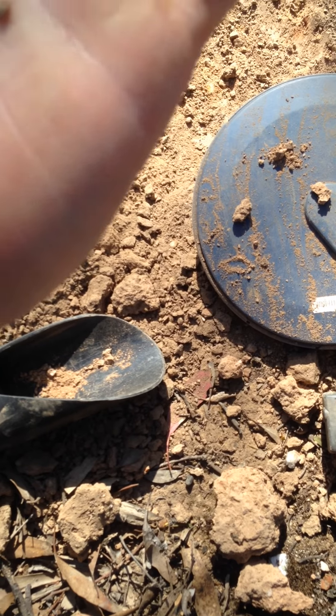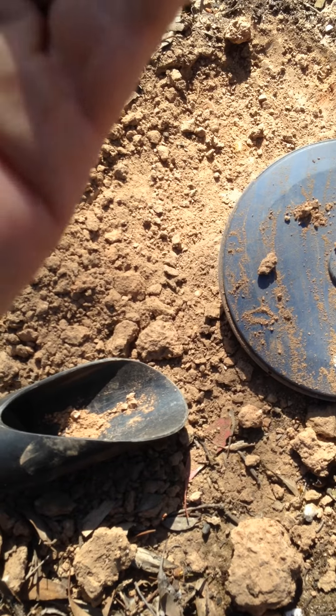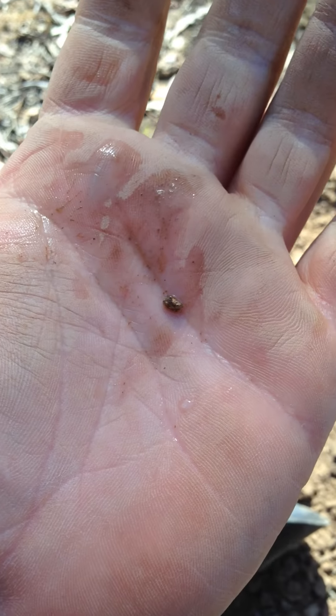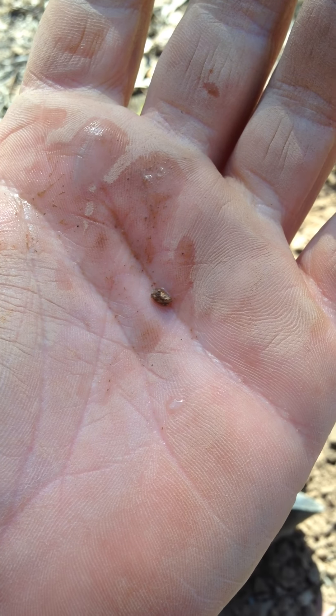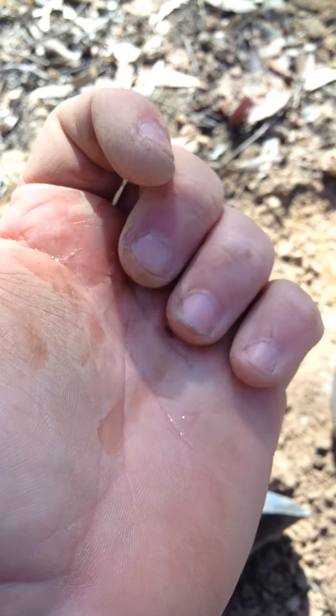That's a bit of gold, I think. Yep. Let's give it a clean. Still pretty coarse, which is good, and we're still on top of the reef. It's two bits and not too long, which is good.